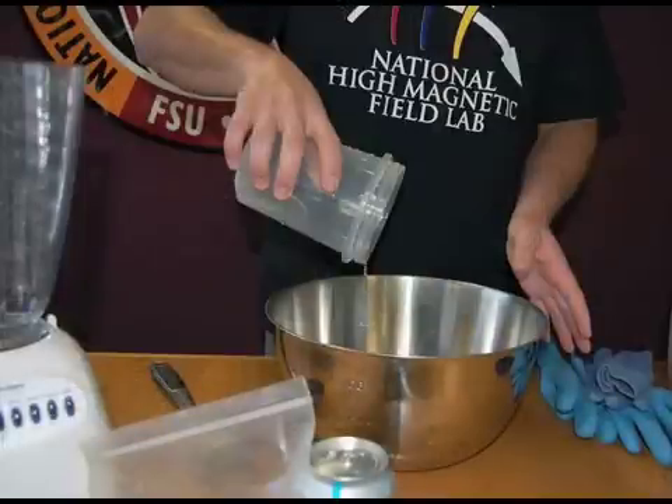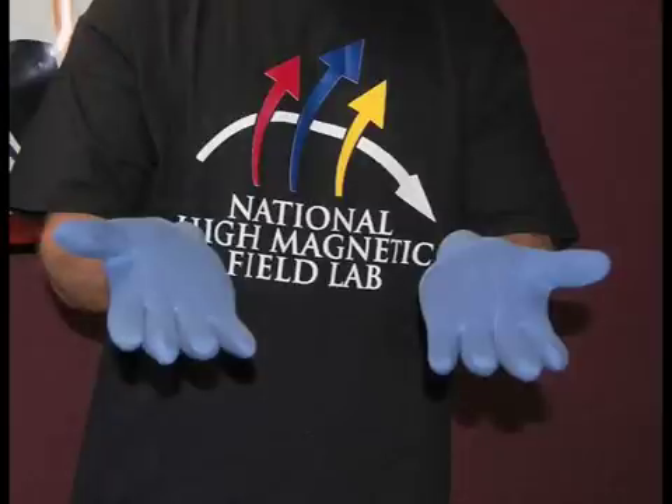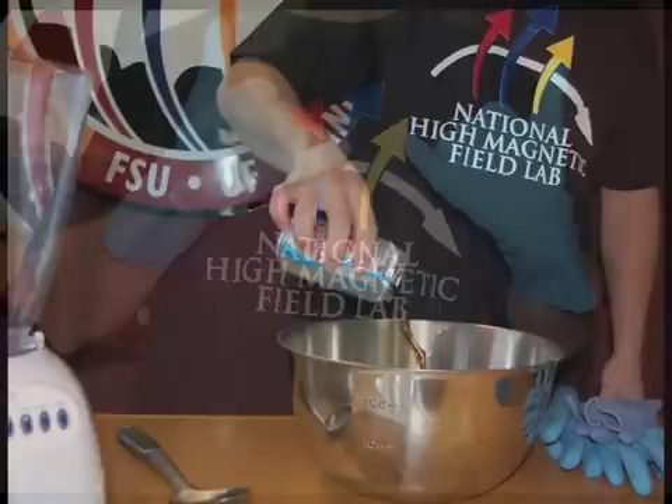The first thing we'll do is add the water. The water in our model represents the water that makes up part of the comet's ice. Make sure you use a metal bowl. The dry ice, which is frozen carbon dioxide, is minus 109 degrees Fahrenheit, or about minus 78 degrees Celsius — that's cold enough to crack a plastic bowl and cold enough to give you a bad case of frostbite if you touch it.